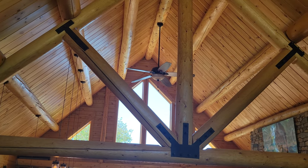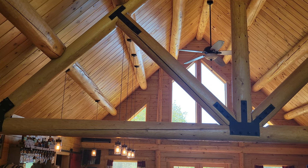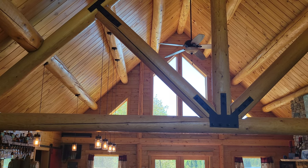We engineer these log trusses in-house to the location that you're building, making sure they meet snow loads and stand the test of time.